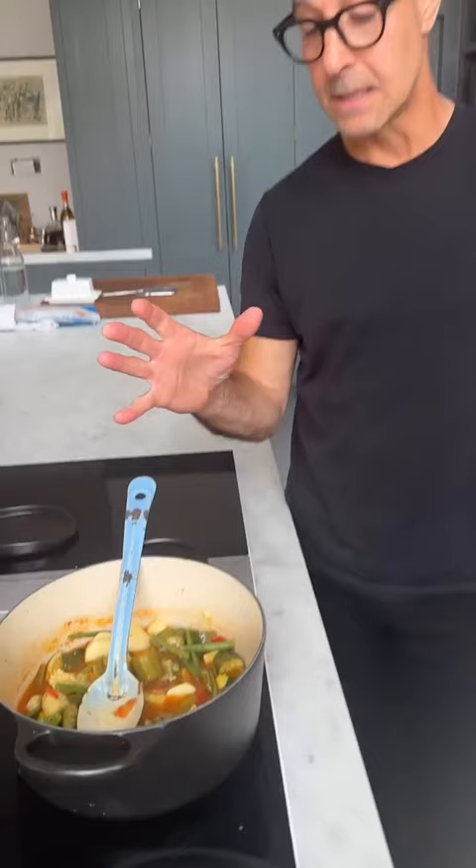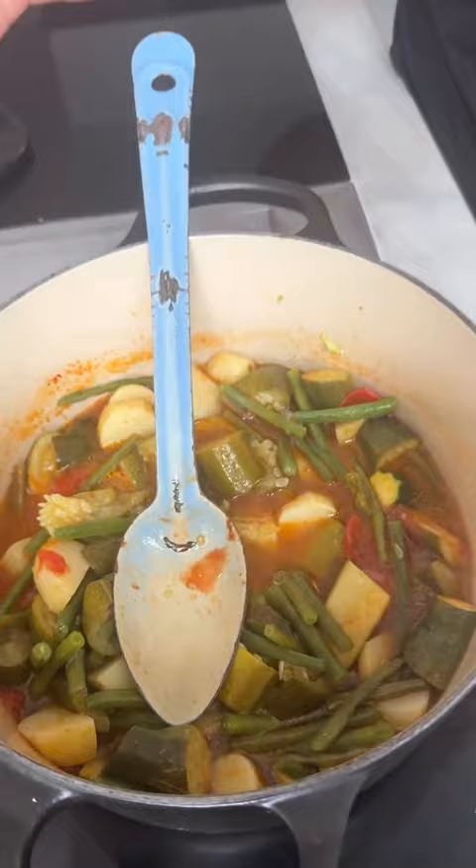It's a very light soup, but absolutely delicious. With toasted bread, crunchy bread — so good. Perfect lunch, perfect side dish.